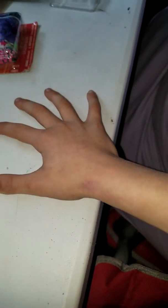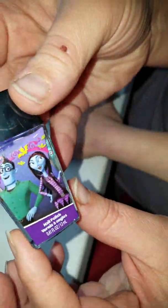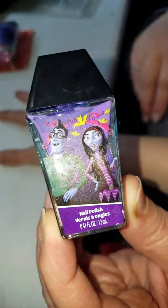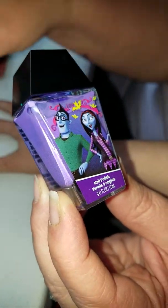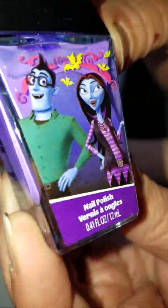Alright, pull it back just a little bit. Here we go. We're going to test out some of this purple nail polish. Townley Girl sent us out another great amount of things to test out. This is their new Vamprina line. Isn't that cute? So this is the purple.